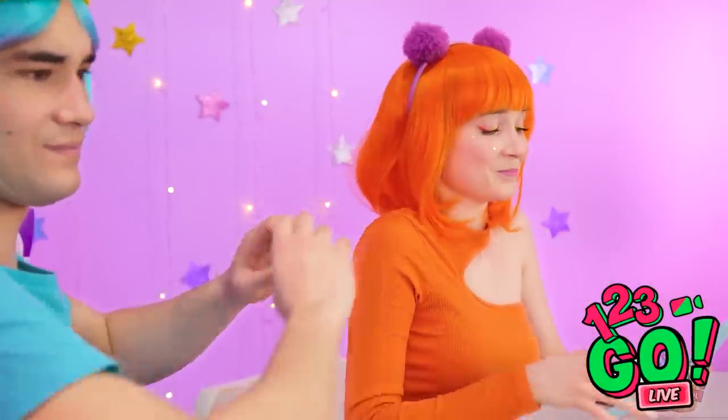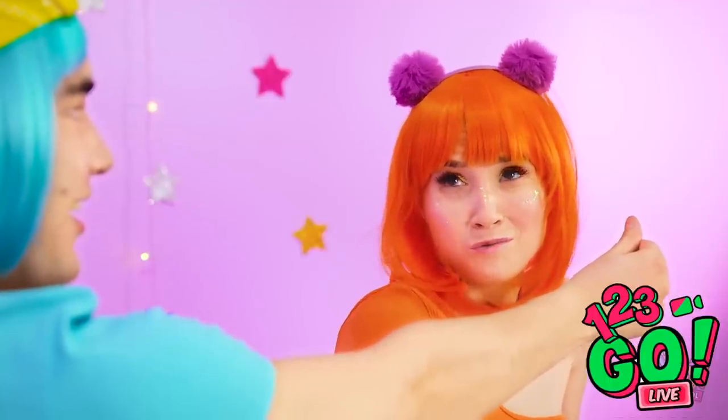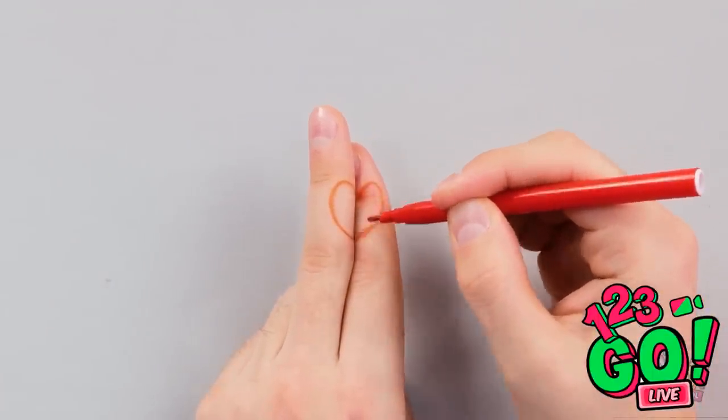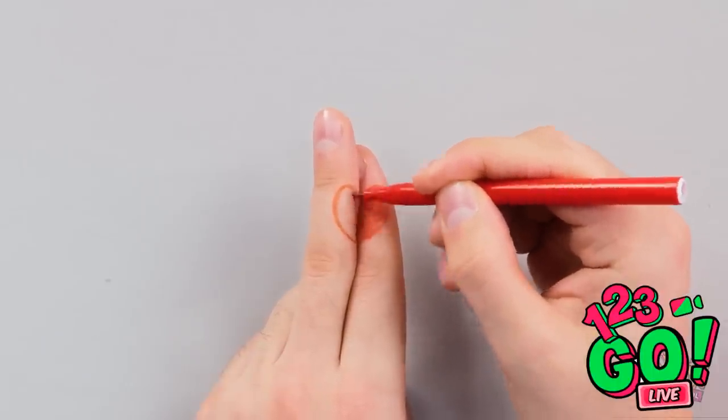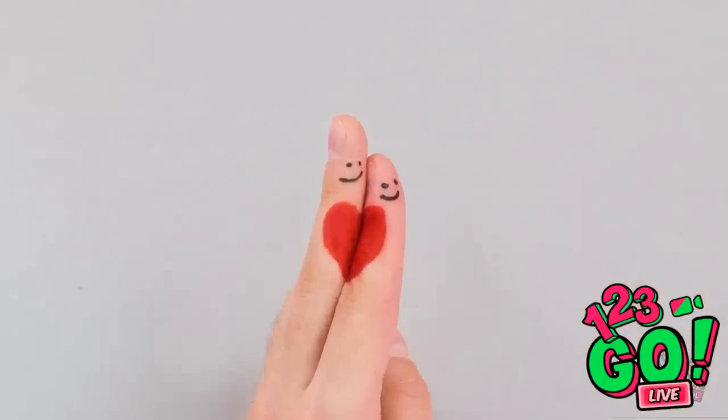What can I use? I know — my hands! There must be something I can do. A tiny heart! Place one finger on top of the other, then draw a love heart. Simply use a red pen to fill it in. I like it! Or should I say... I love it! Let's add a smiley face. And you need another one for true love! How romantic!